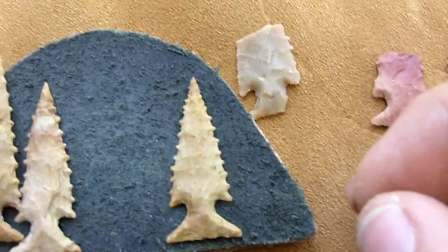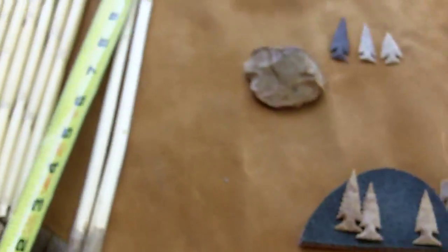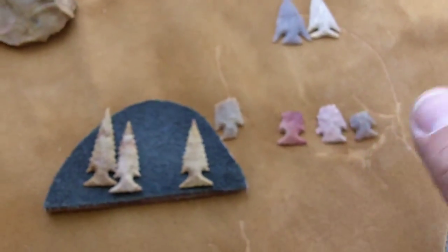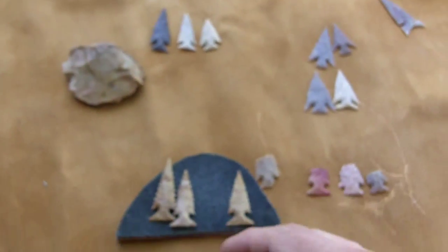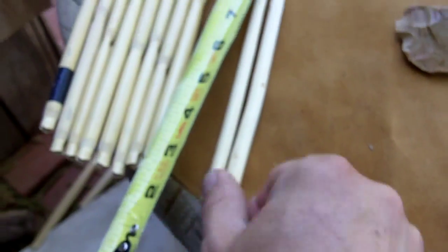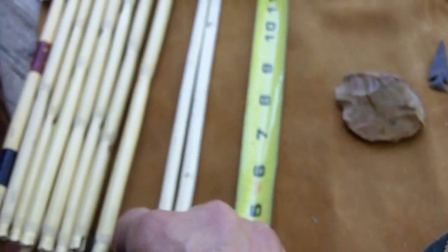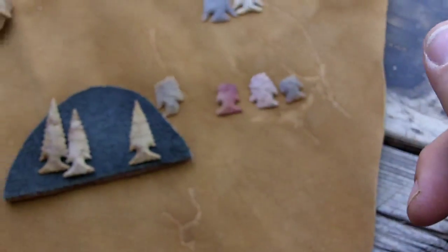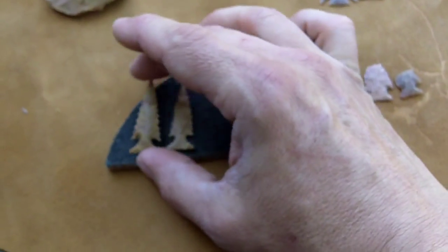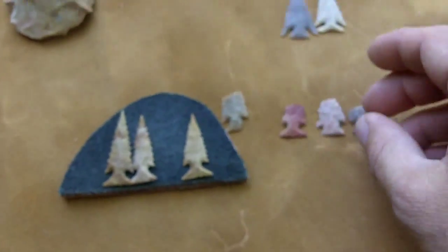I'll be making the entire arrow today. I have some materials already prepared and I'll go through that process. I'll be using modern tools. Eventually I will have videos on making arrows and bows with just abo tools, but this one will be using modern tools. I'm going to cut it short here and explain the assembly of the arrow in separate videos.